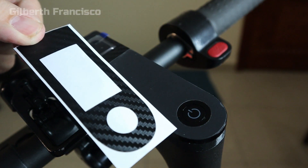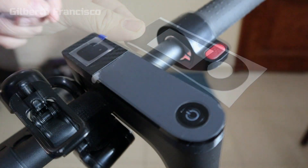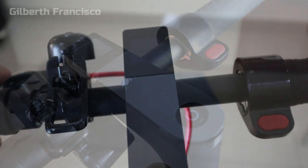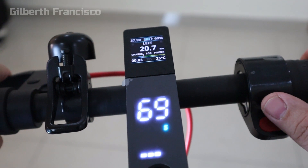You also have the option to put this carbon fiber sticker on. Remove the plastic cover, then just turn it on — see how beautiful this is.